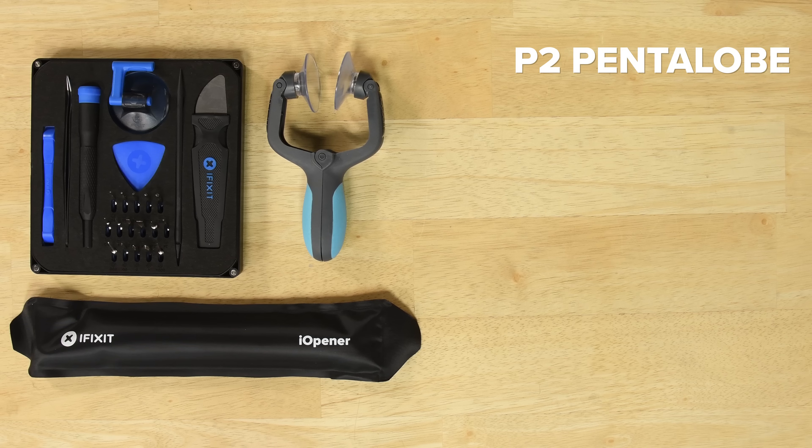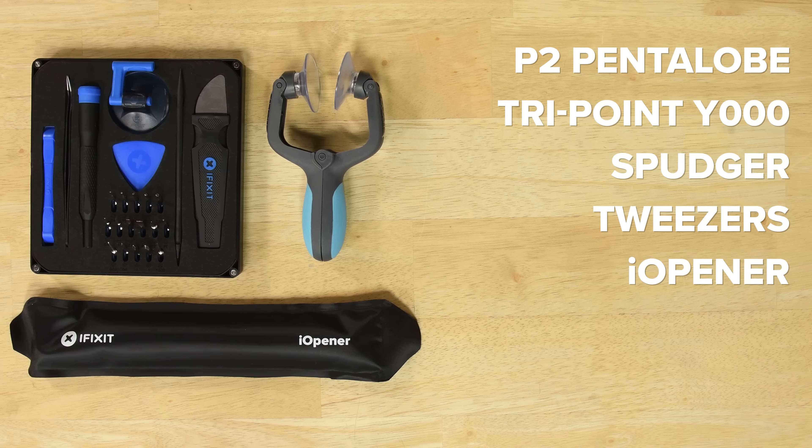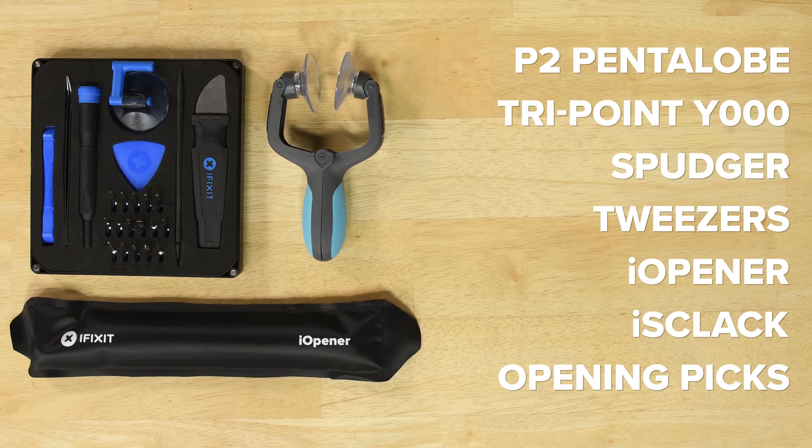For this repair you're going to need a P2 Pentalobe screwdriver, a TriPoint Y000 driver, a spudger, tweezers, an eye opener, an eye slack, and opening picks.